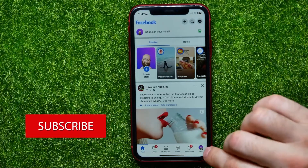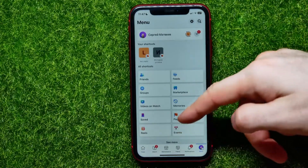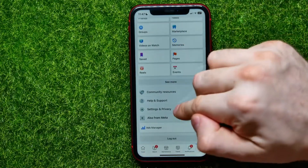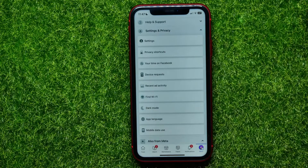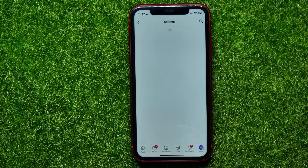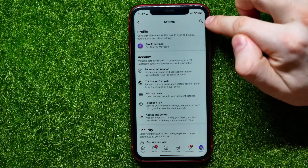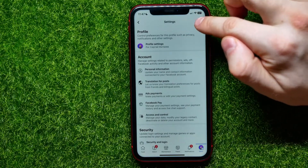First, open up the Facebook app. Right here, hit the menu icon, then scroll down for a bit and hit on Settings and Privacy, and then tap on Settings.